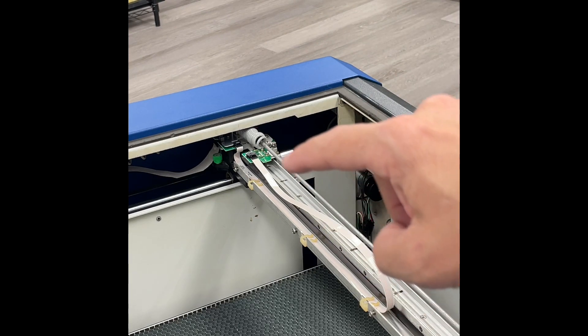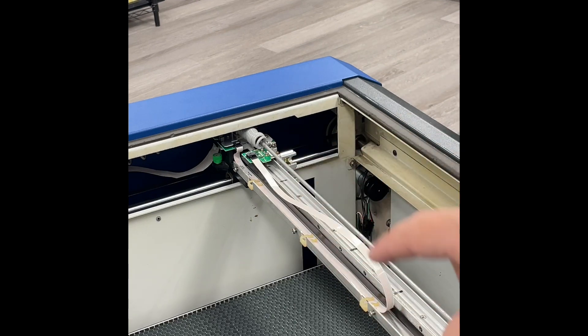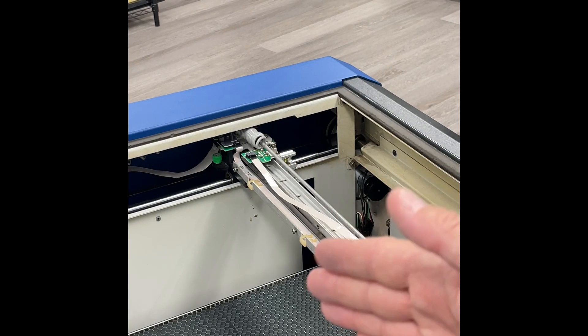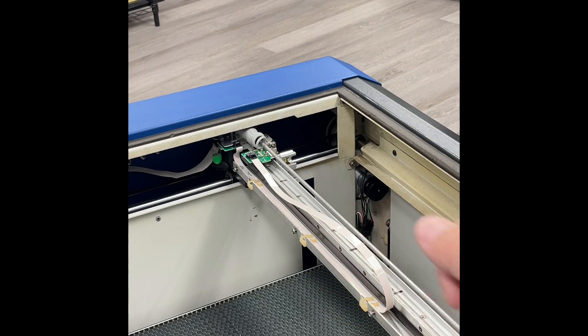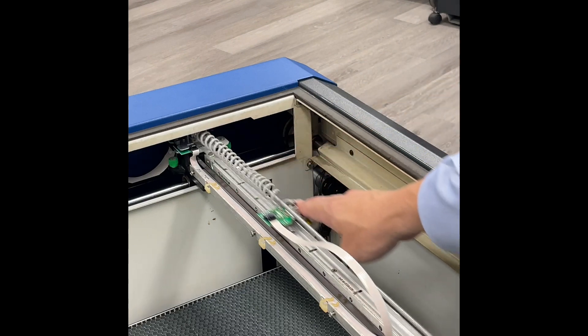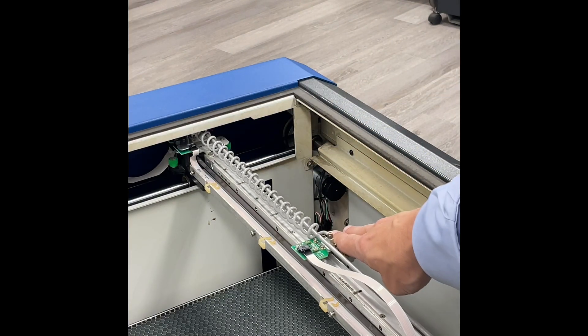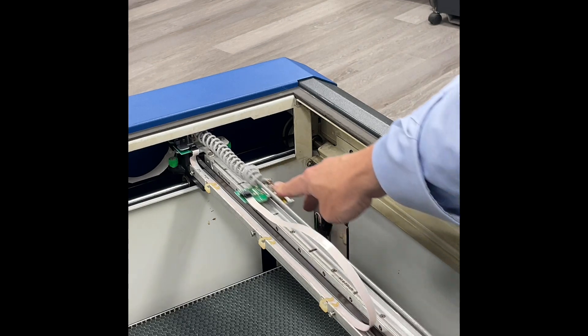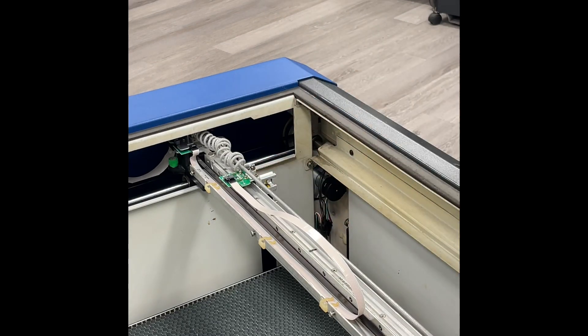Also, this thin white data cable, or x-axis ribbon cable, is placed under these clips. If you are missing clips or it's pushed too far back into the rivets, it might catch on those rivets in the tray. Be sure you have adequate motion of the lens assembly across the table — you want to make sure it's moving smoothly and not getting bunched up on one side or the other.